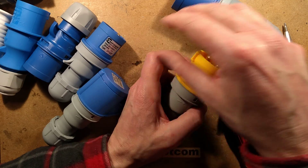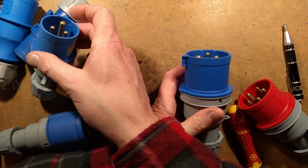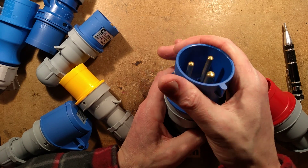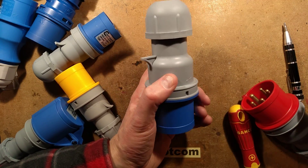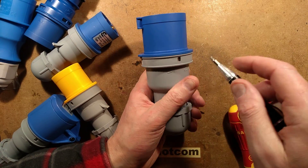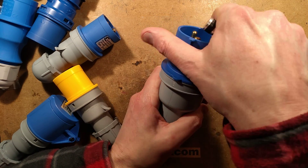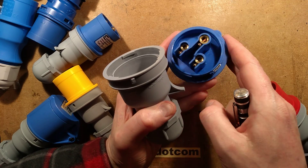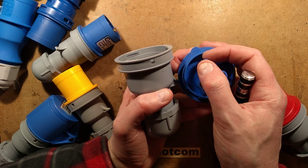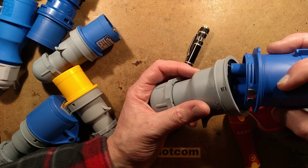The sockets are the same. We've got different current ratings — these are rated up to 16 amps, this one up to 32 amps, and you can see everything's just scaled up. If I open this up, it's literally just the same inside but scaled up — larger core size, larger pin size.